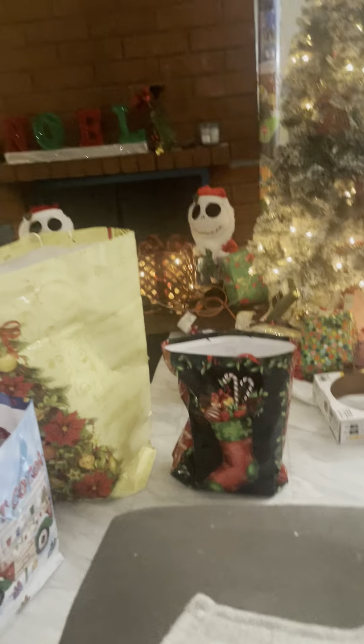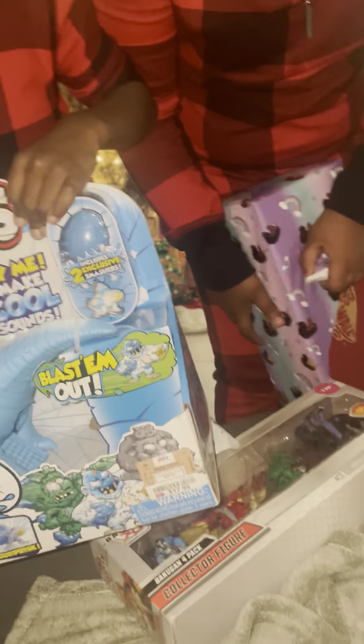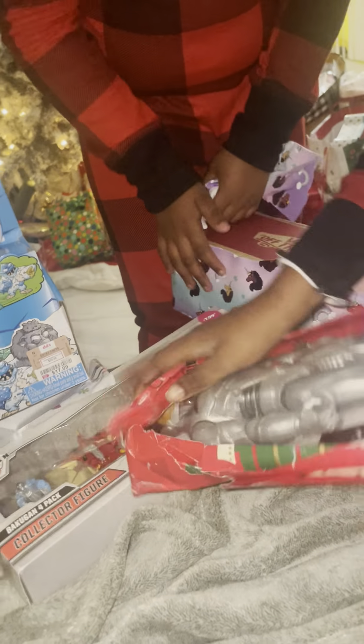What did you get, baby? I got a dinosaur! Oh okay, let me hit it — does it make noise? Oh, there you go. You got more shoes! I opened some stuff up yesterday.